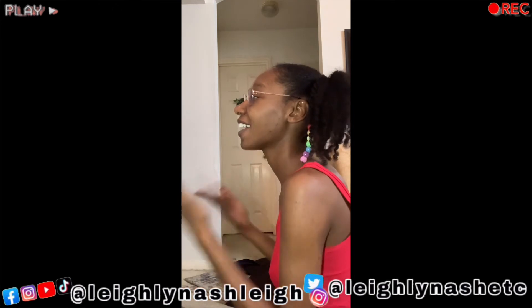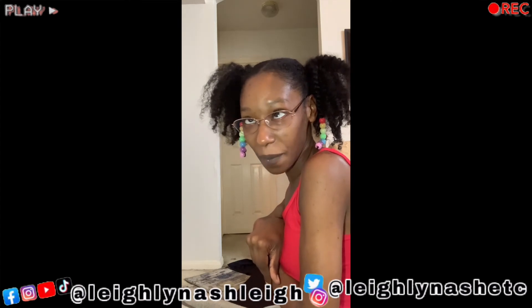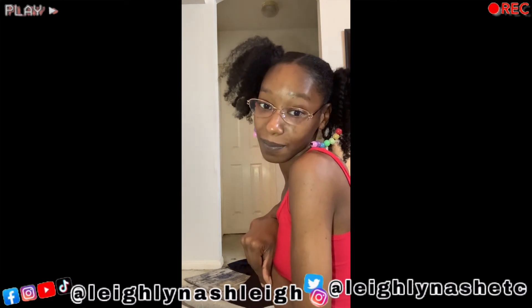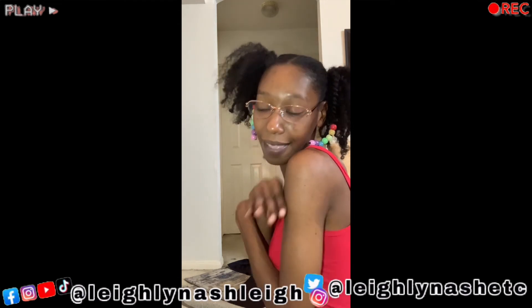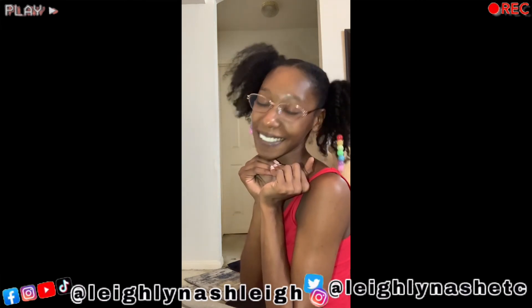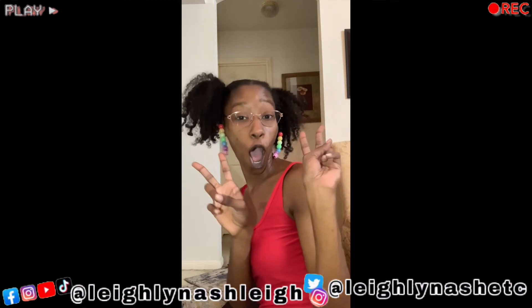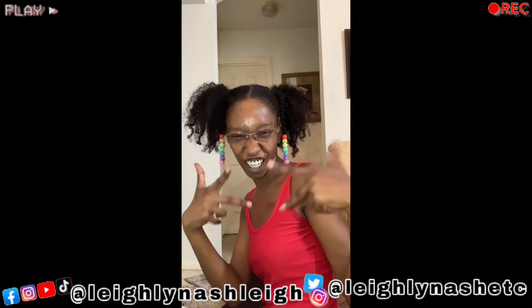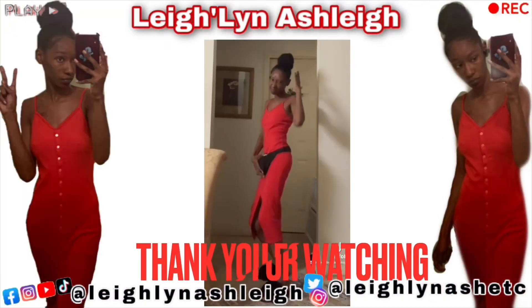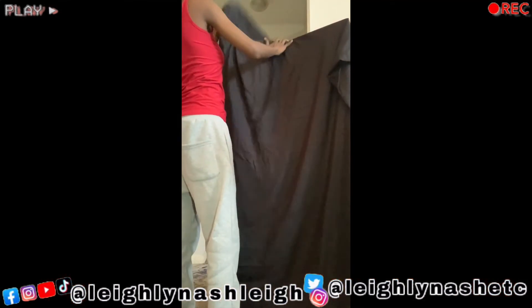That's what I don't want to happen in the middle of filming and production. But anyway, ring the bell to be notified every time I post. Peace out. This works — you got it!